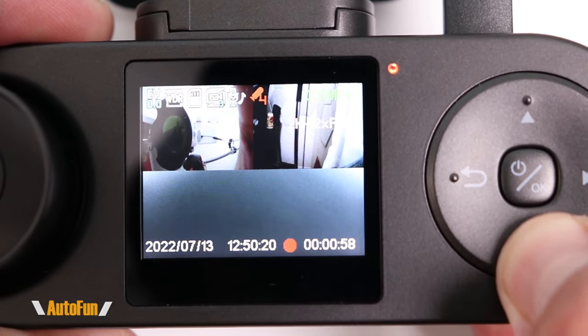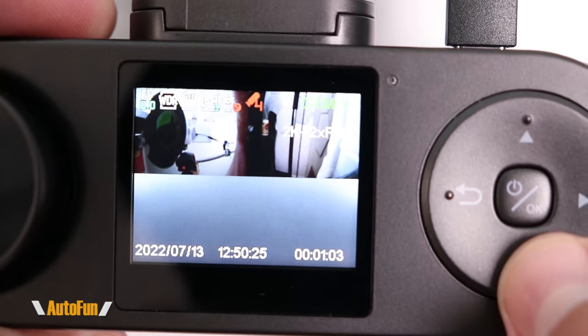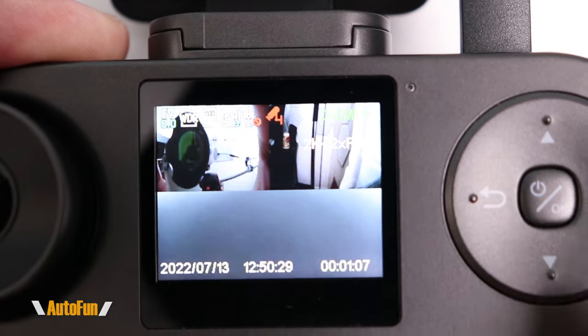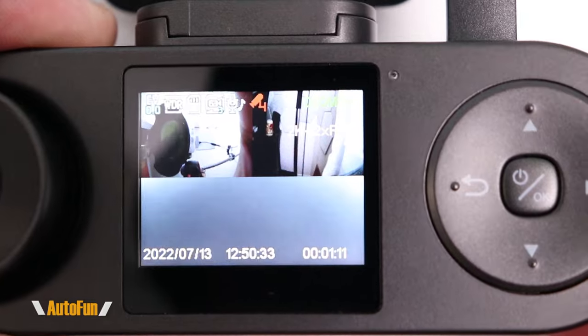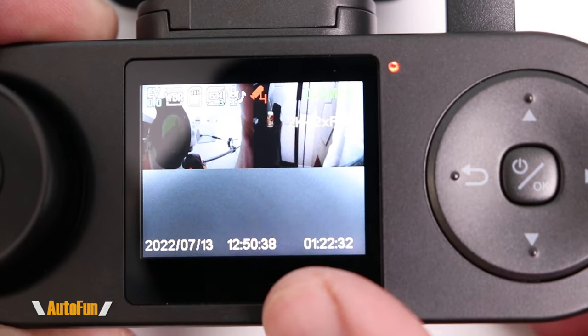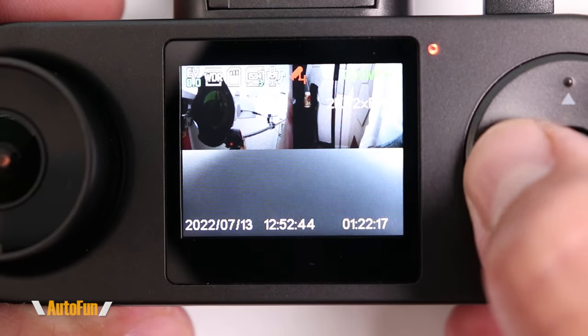If I need a private conversation, I can temporarily mute the microphone by clicking the down button — a microphone indicator appears crossed out on screen. Pressing it again re-enables the microphone. I can also stop the recording by pressing up, and pressing that button again re-enables recording.